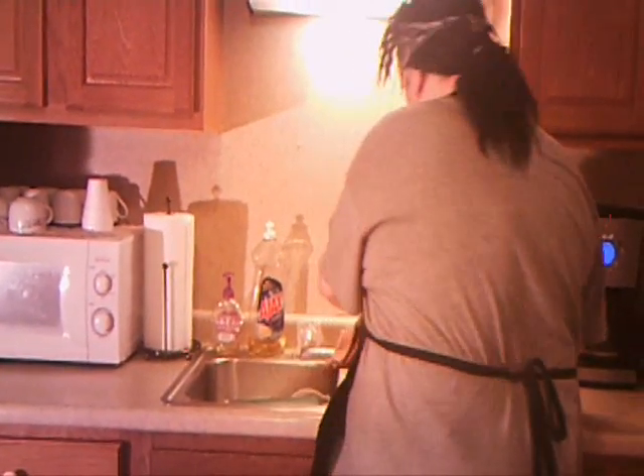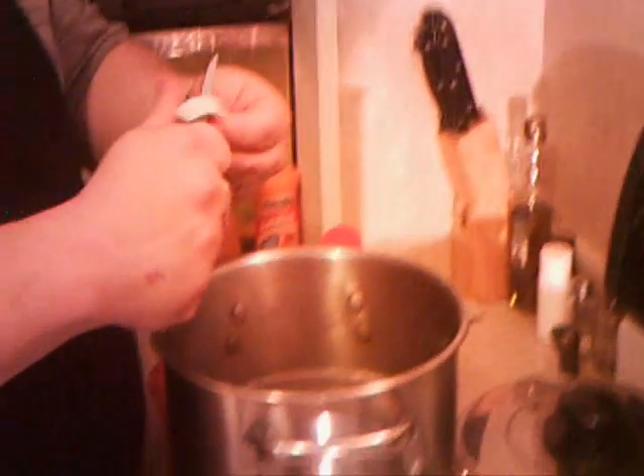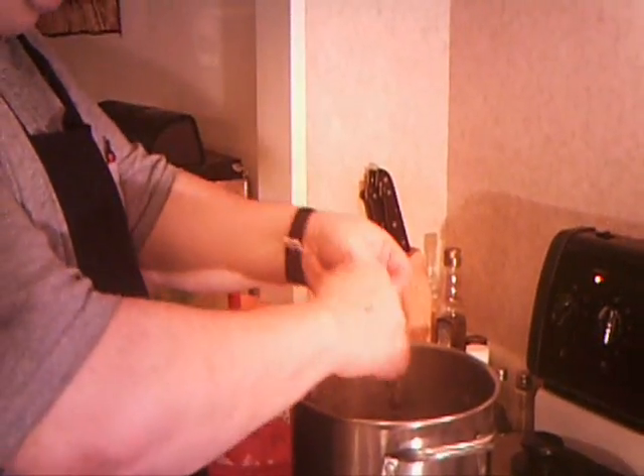We've waited our hour while the beans stood. Now it looks like they've kind of rehydrated a lot, but they're still kind of hard and need to be cooked quite a bit. I'm going to stir those just a little bit and put just a little more water in them. When they cook, it's going to be cooking off quite a bit. I'm going to go ahead and cook that on about a four on the electric stove — if you have a gas range, it might be a little bit less; you have to experiment.